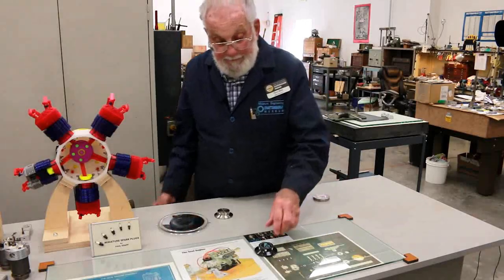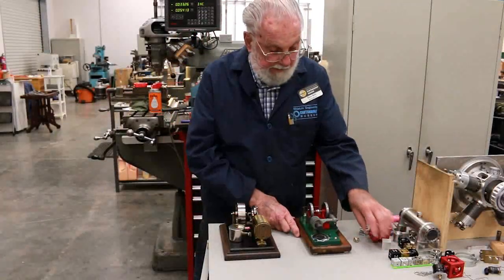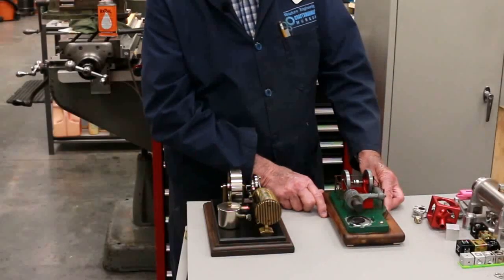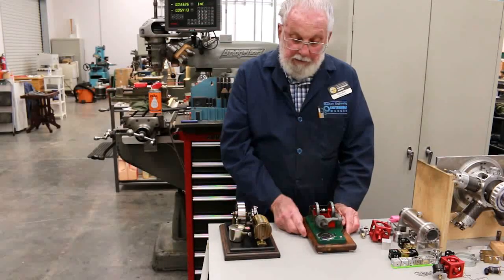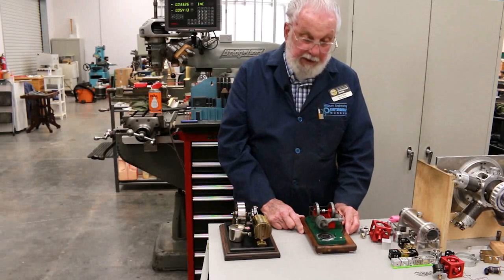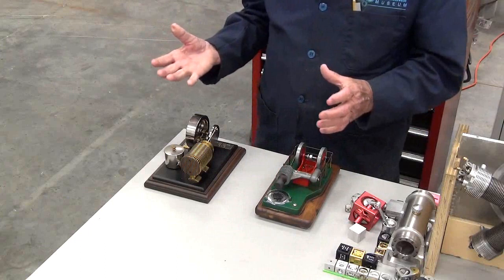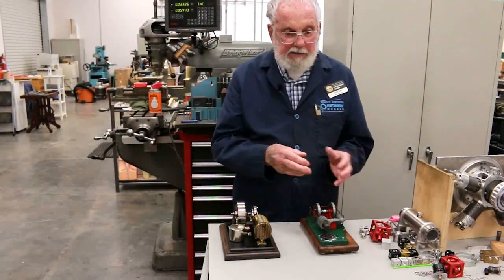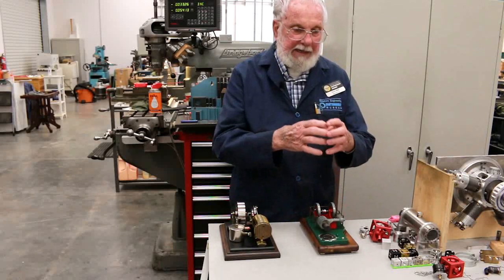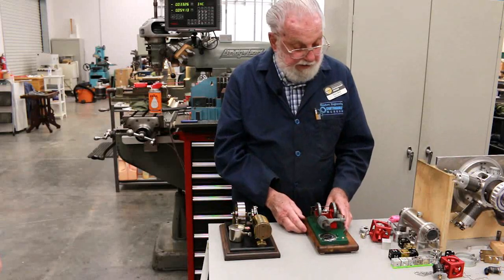On this end of the bench we're going to describe some models of engines from the 1800s. Both of these engines are known as external combustion engines because the heat source is on the outside of the engine — unlike a lawnmower, motorcycle, or car engine, where the heat source is on the inside. That's an internal combustion engine. These are external combustion engines.